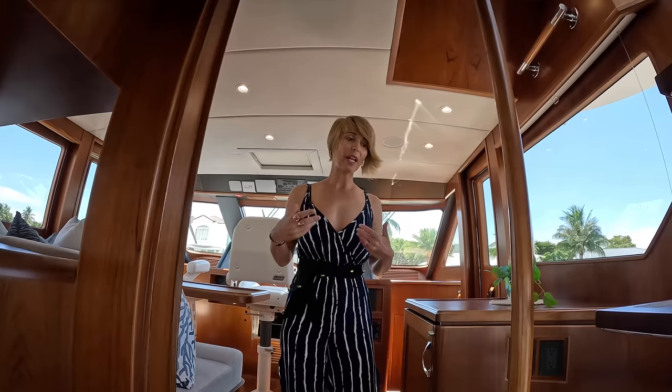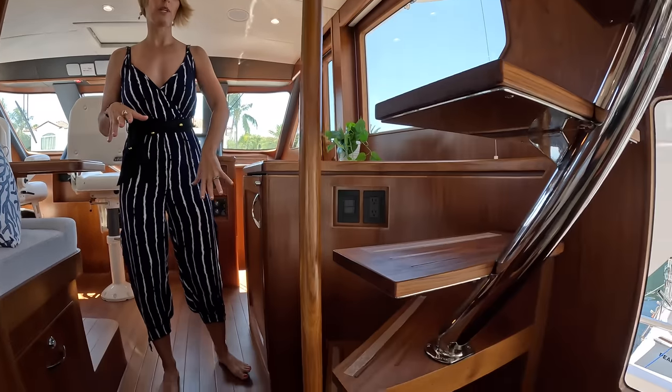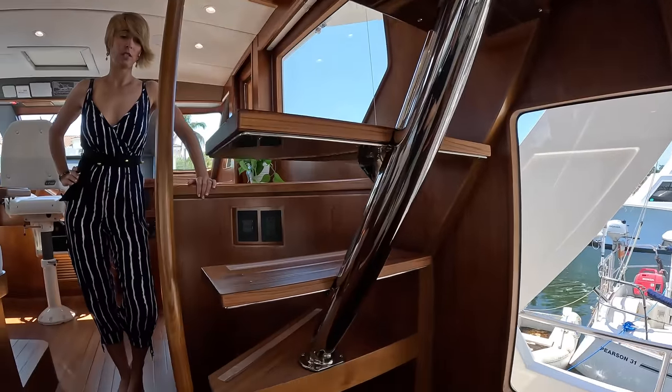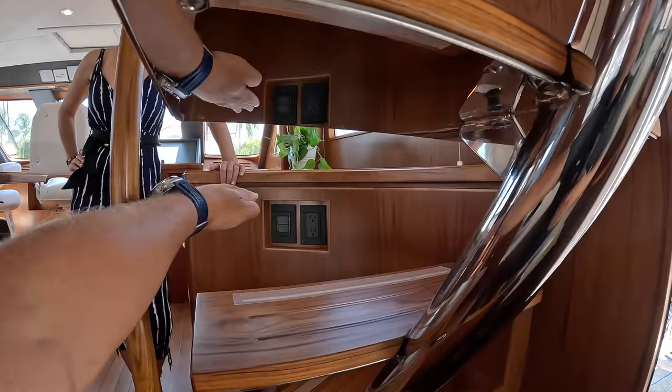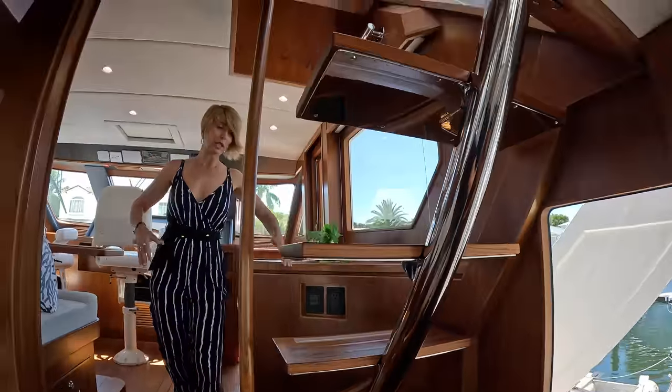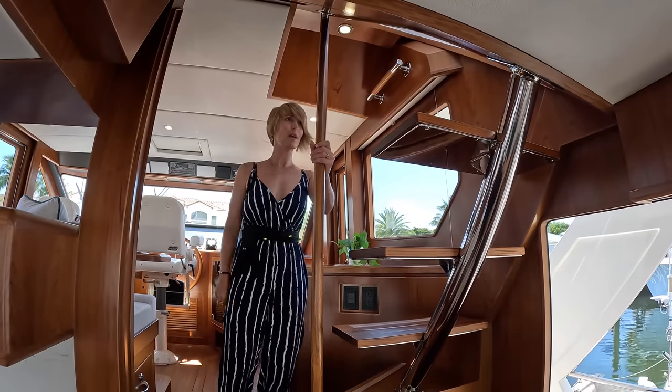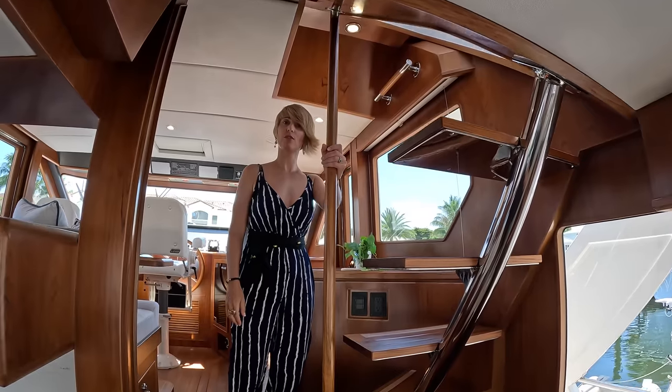As we're coming up to the pilot house, I want to point out the staircase we're going to use to check out the flybridge — which is different than on the older models because it's actually open. So it feels light and airy, very comfortable. It feels like they added this in. I propose we go and check out the flybridge first.